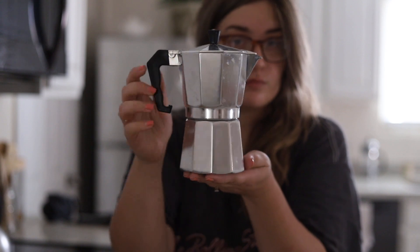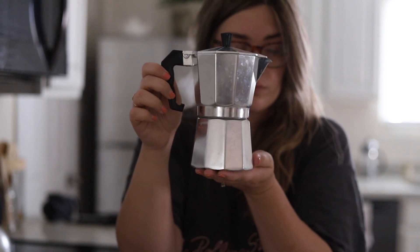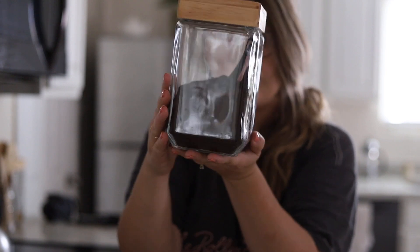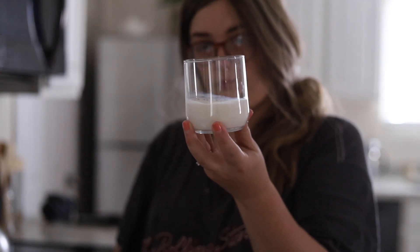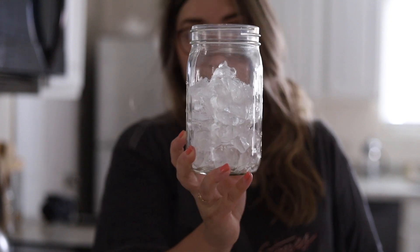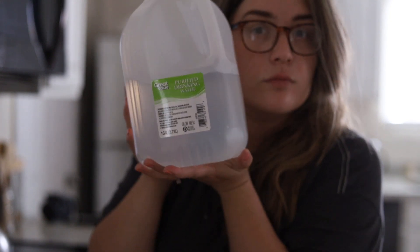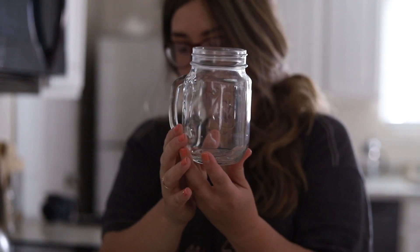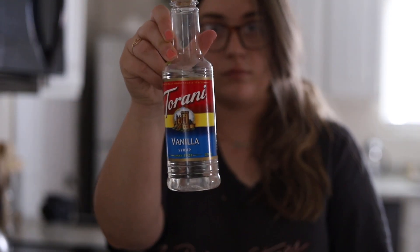The first thing you're gonna need is your moka pot. I got this one at Big Lots for eight dollars. You'll also need some espresso powder, some half and half or milk of your choice, some ice in a cup, drinking water, a cup to pour the coffee straight into, and a sweetener of your choice. I'm using vanilla syrup.